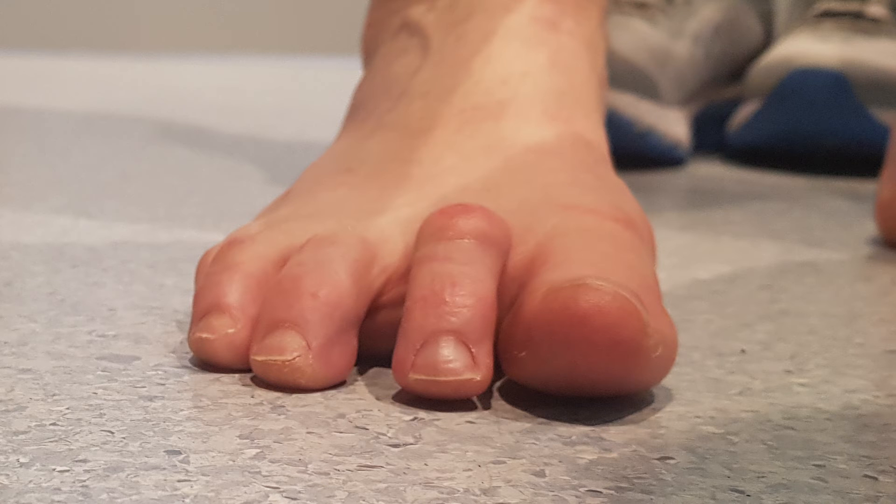Hi all, I wanted to go through one surgical method of correcting hammer toe deformity. You can see in this picture that there's involvement at the PIP joint, which is quite obvious, but also at the metatarsophalangeal joint.